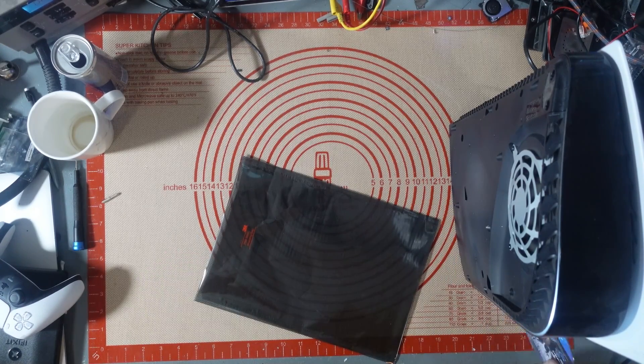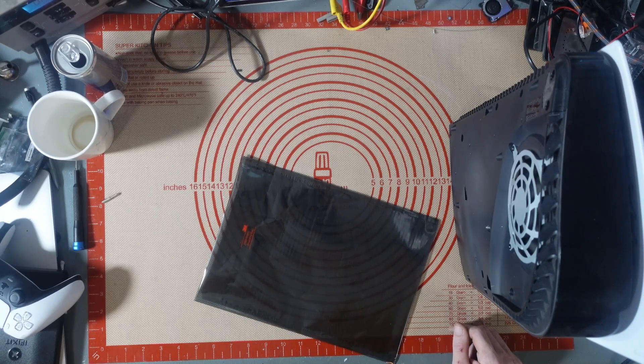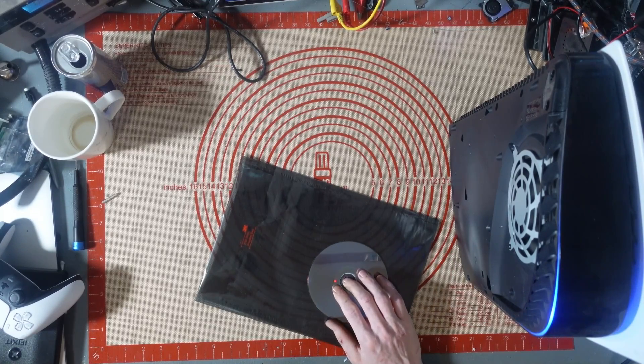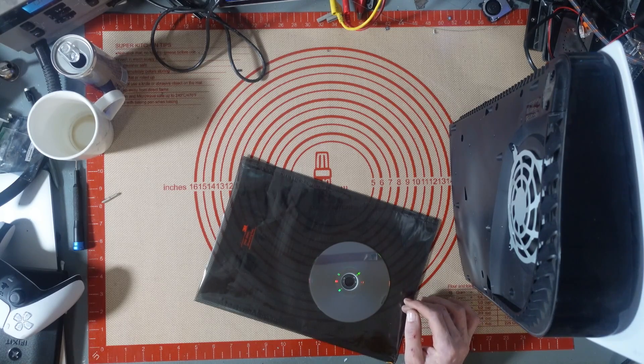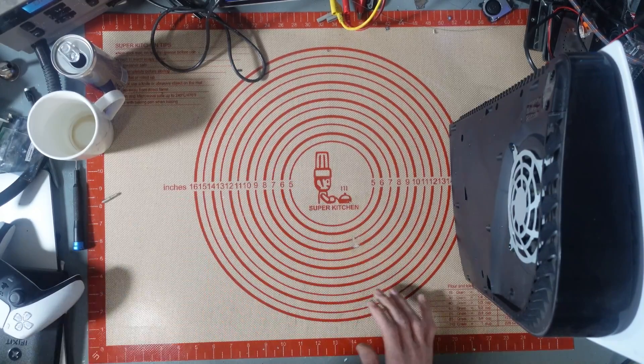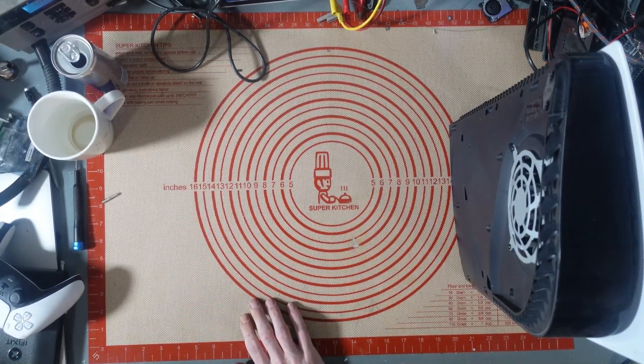Let's try that again. Weak PSU, I'm thinking. No, it's in safe mode. Okay, that is shutting off again. Let's get it apart and have a look and see what we can see.